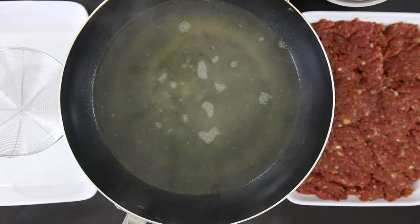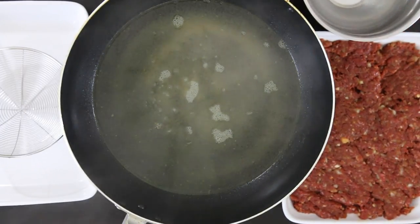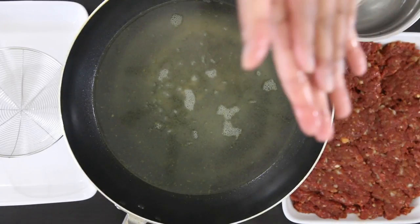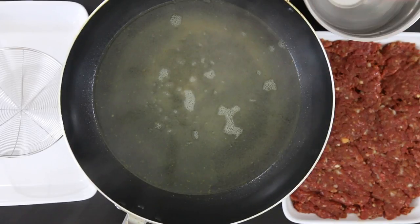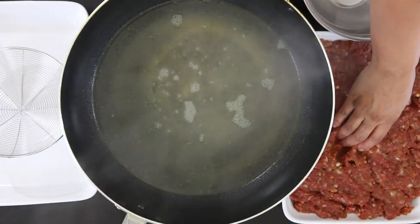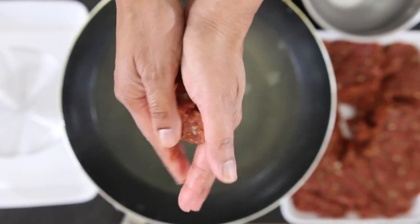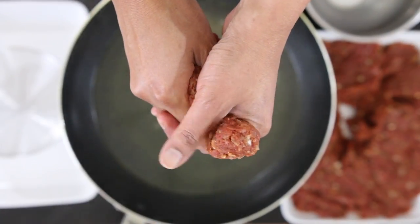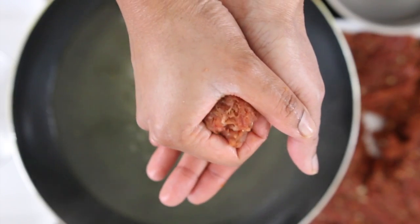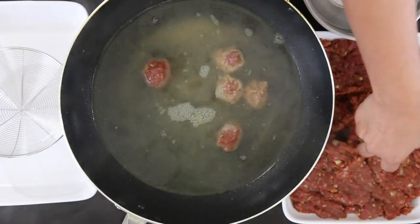Once the meatballs are nice and cool, it's time to semi-cook them to prep them for their life in the freezer. I'm heating up one liter of veggie stock — I like to add a little bit of extra flavor, but you could also use regular water. Now watch carefully, this will change your life — you'll wonder why you spent hours rolling meatballs before. Firstly, your hands need to be wet. Grab a fistful of meat in one hand and push the mixture out through the thumb and index finger area. With your other hand, grab the meatball as it comes out formed and drop it into the stock.